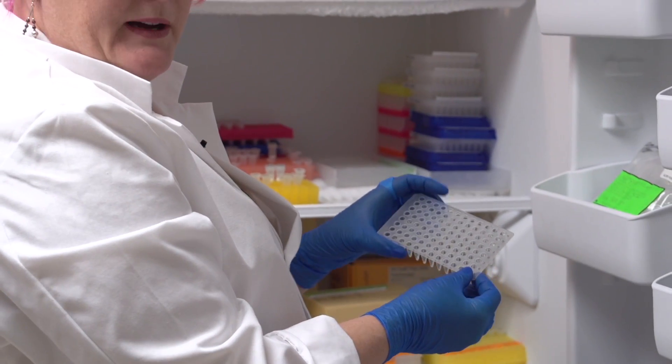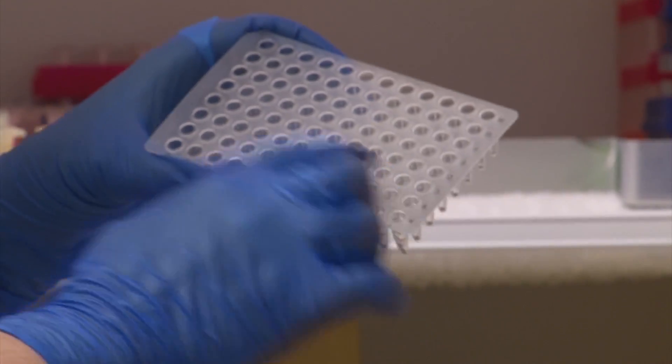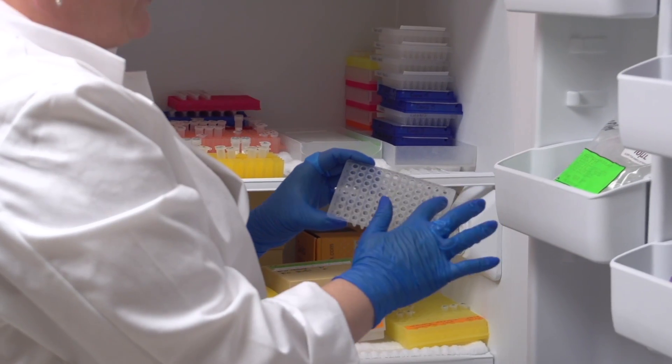These are 96-well plates — there are 96 holes in each one of these plates so we would put samples in each one and then of course have a negative control.